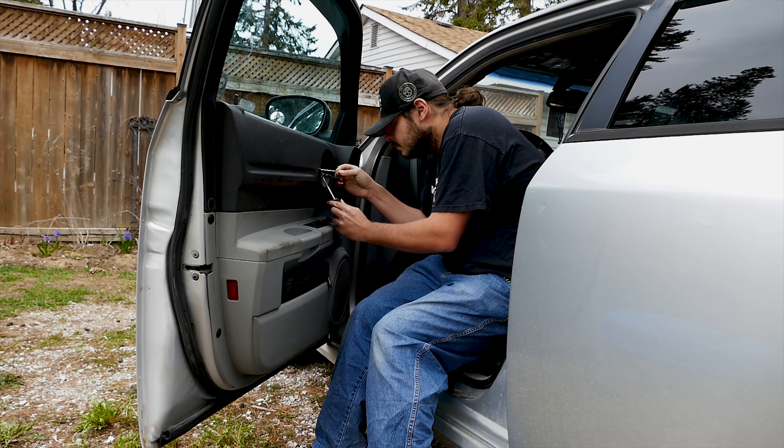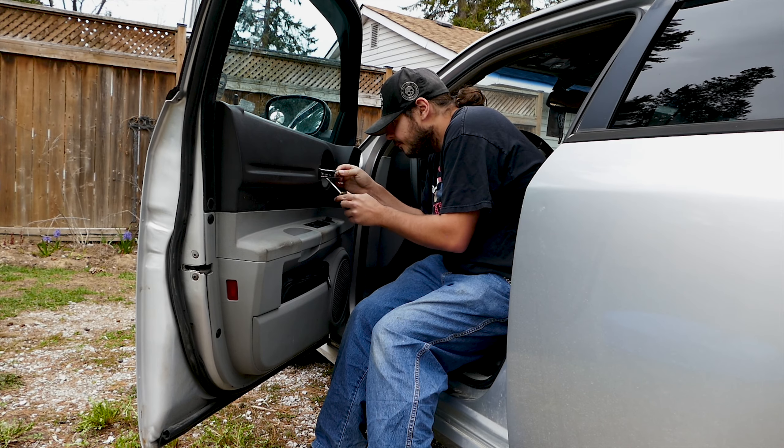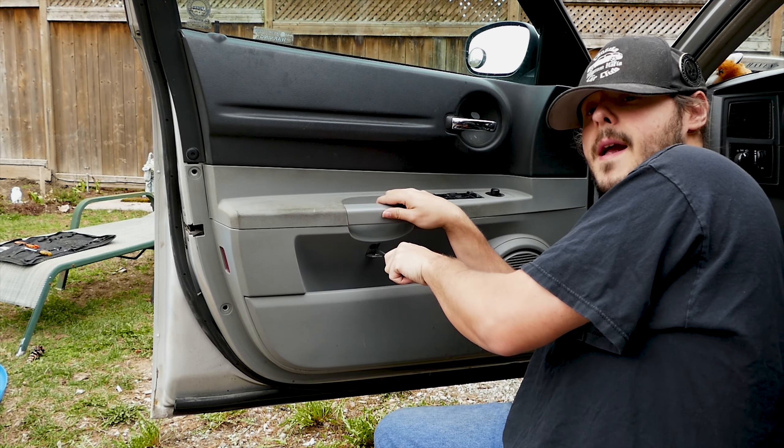Next, grab the Phillips screwdriver and remove the screws located at the door handle, center, and bottom of the panel.